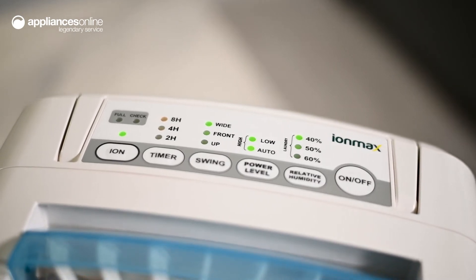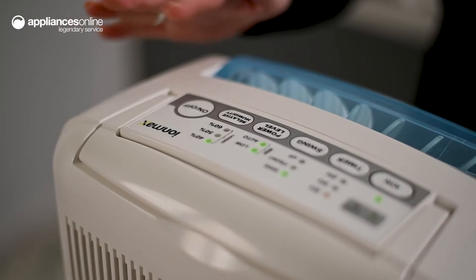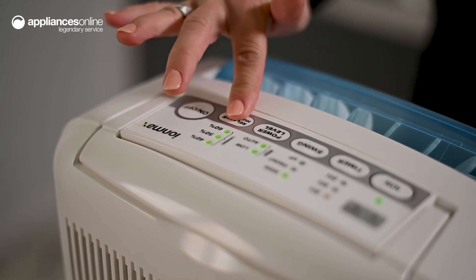At 60% this will operate quietly in the background while optimising energy use. This keeps your environment comfortable as well as protect your home and belongings from moisture damage. You can also set the humidity at lower levels to inhibit the growth of allergens.